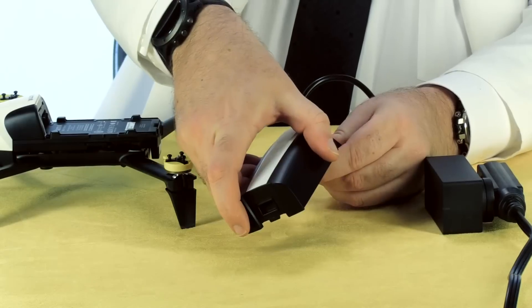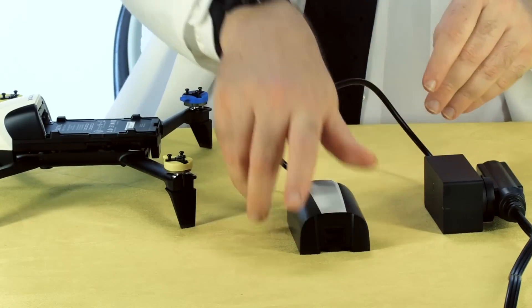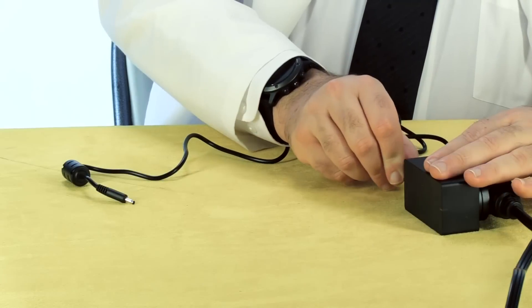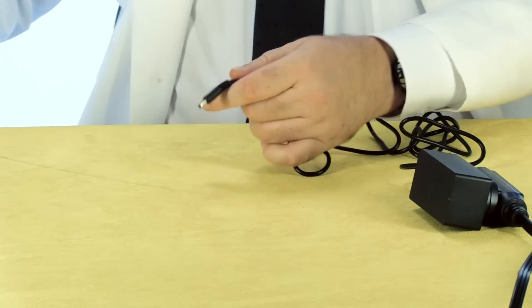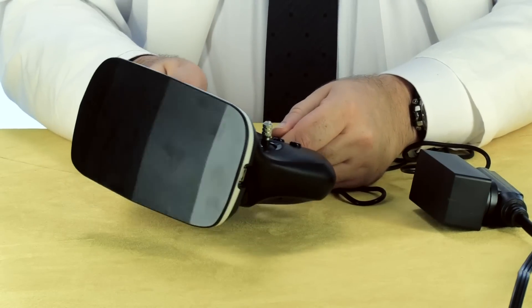First, let's get the battery charging so it's ready to go flying when we are. It takes about 55 minutes to fully charge the battery. You also use the same unit to charge the controller, but you can't charge them both simultaneously, so plan ahead.